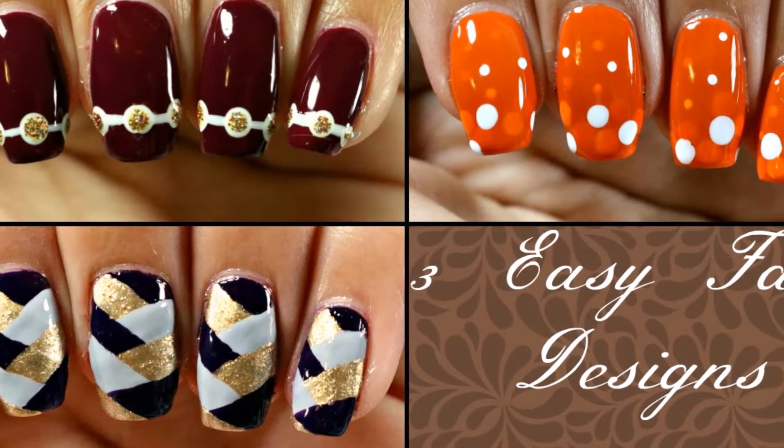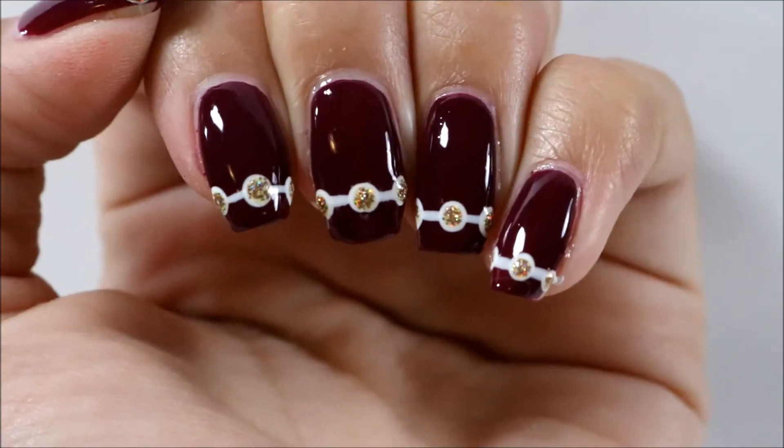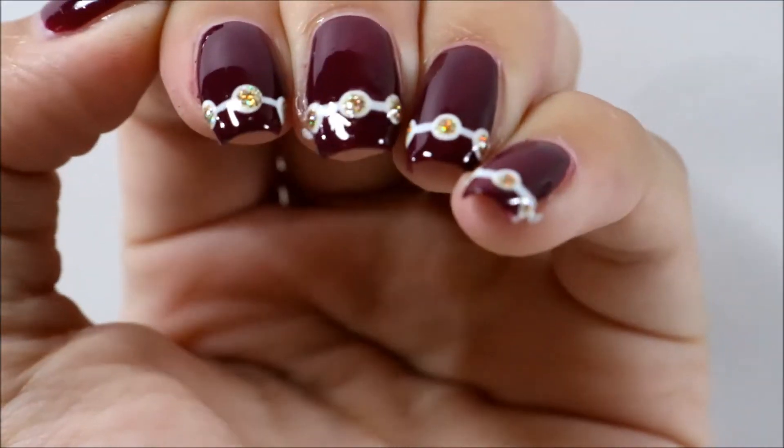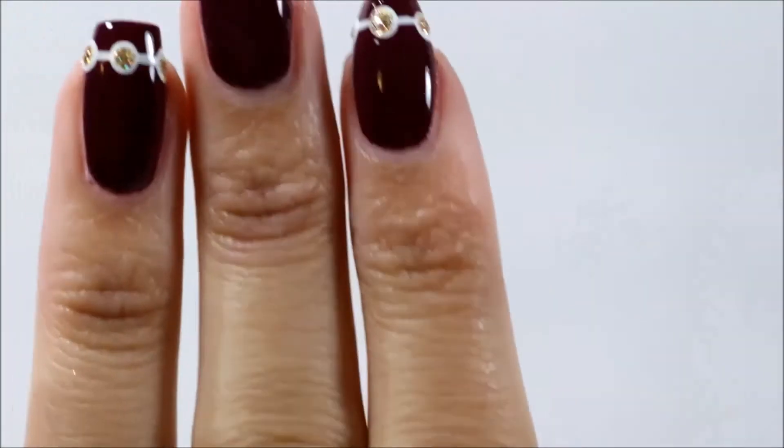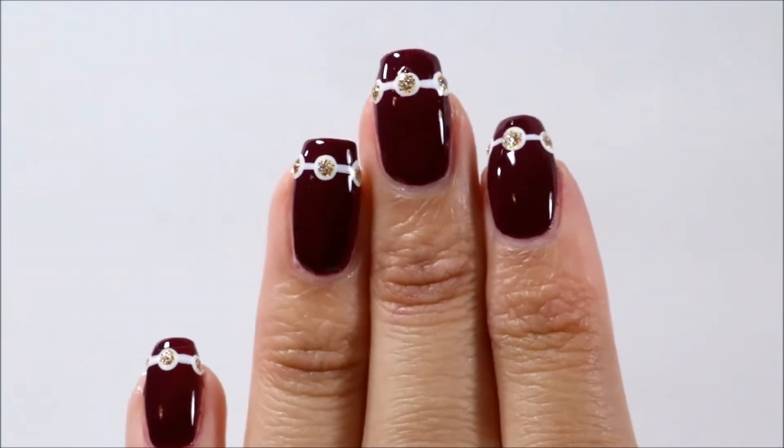Hey guys! Today I'm going to be showing you three easy designs for fall. The first design is this kind of French manicure-ish thing with dots and lines.